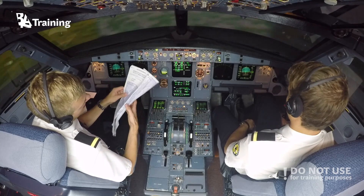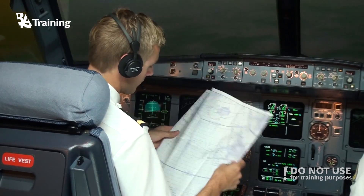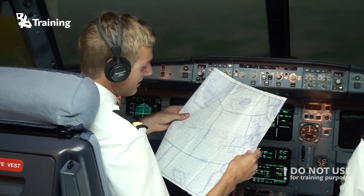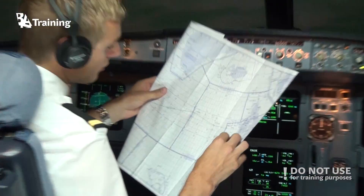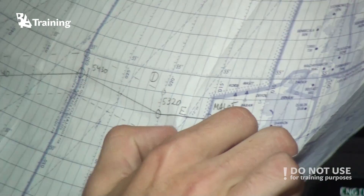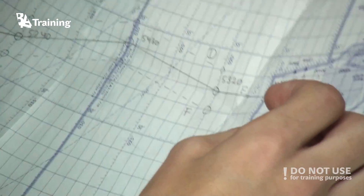The next position report will be at 53 North 020 West, which is approximately 30 minutes away, so we will make the report there.